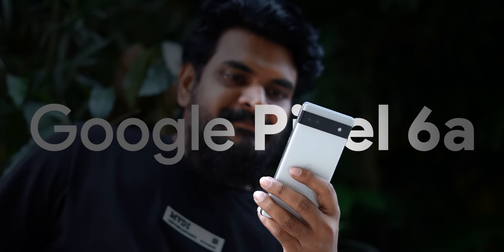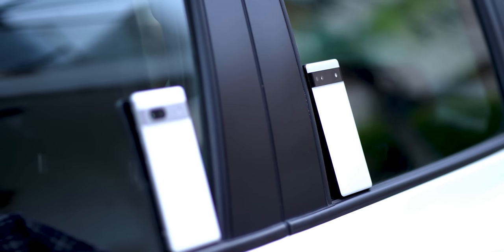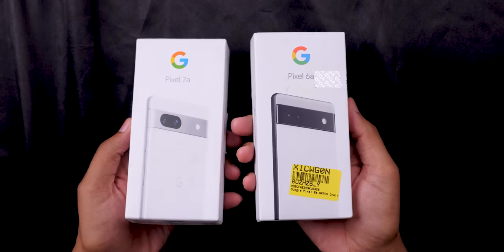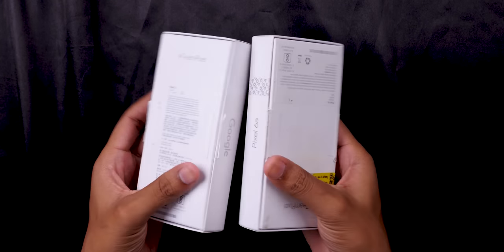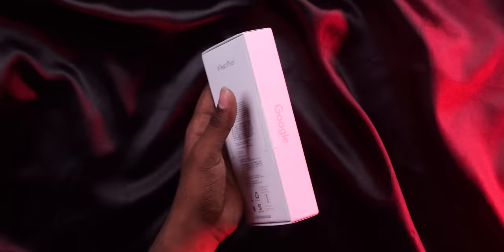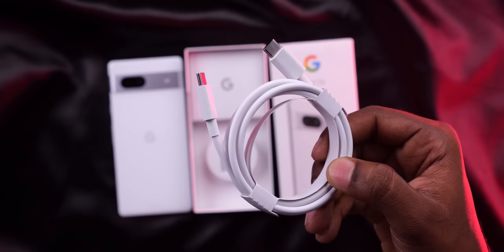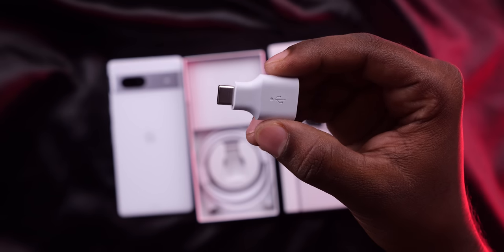This is the Pixel 7. Let's look at the box and box contents. You can find the mobile phone documents, SIM ejector pin, Type-C to Type-C cable, and the OTG adapter — Type-C to Type-A.